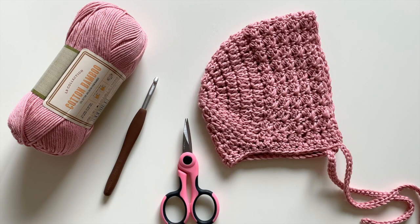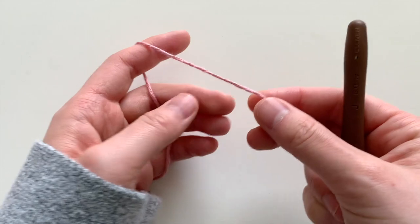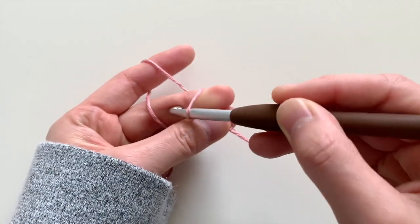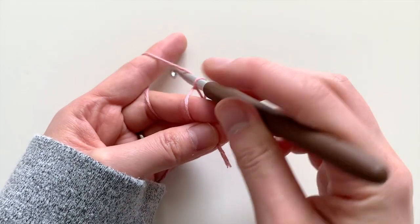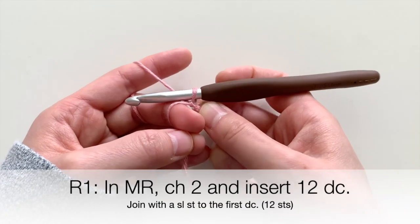Let's get started! You're going to start off with a magic ring. Loop the yarn around your finger, insert your hook into the ring, yarn over, pull out, yarn over, pull out the loop again. That gets your magic ring set up.